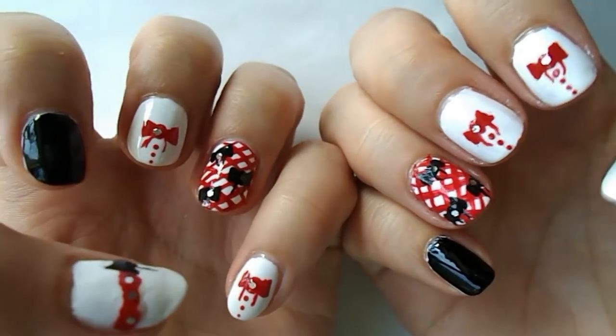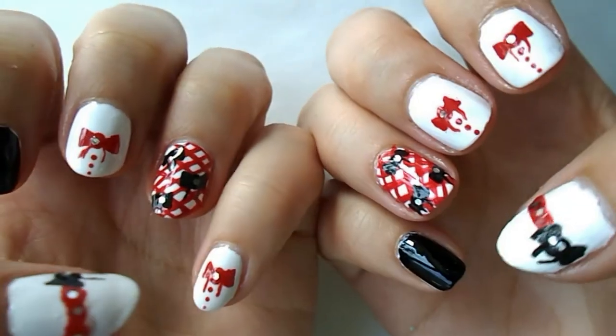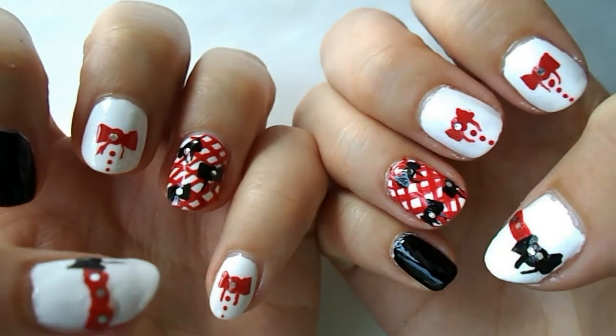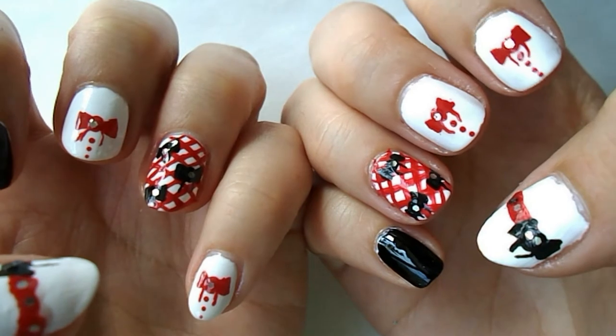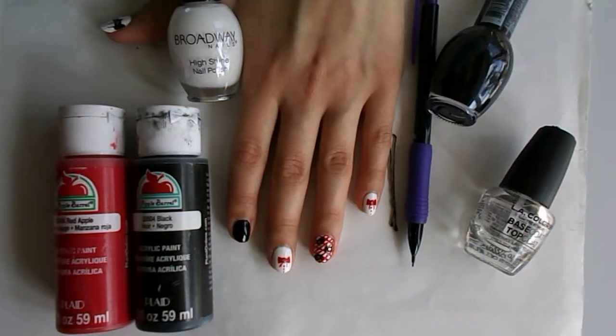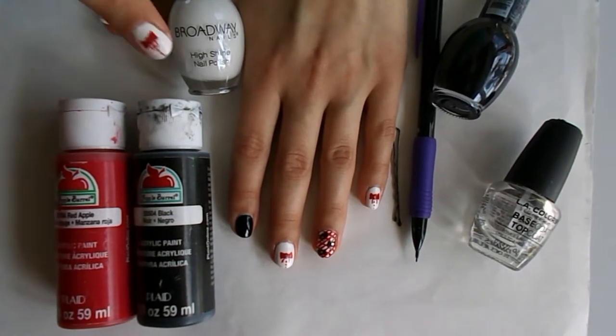Hello guys, it's Cheap Nails again and I'm gonna be doing this fun red pop bow design, which I really do like. I really like the red in it because red is one of my favorite colors. I don't know why, it just is. Let's get right into it!